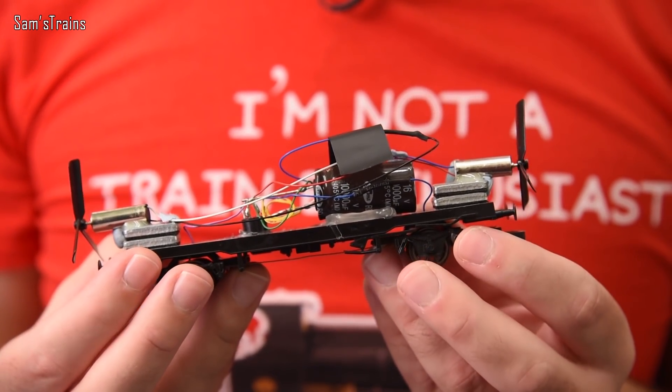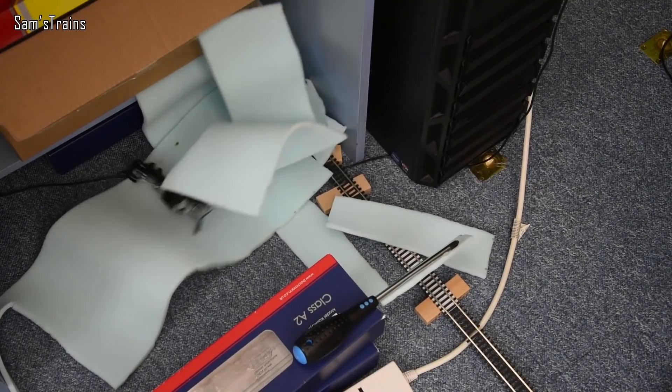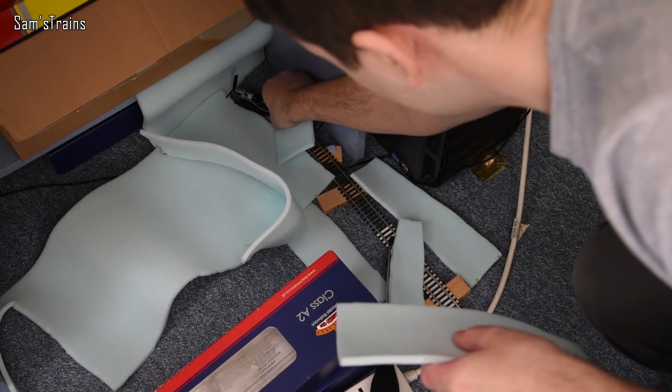Well hello there everybody, Sam's Trains here. Welcome back to the railway. Very excited today because it is experiment time again. Now you might remember about a year ago I built this propeller powered car, which was pretty cool - it went really fast and put on quite a spectacular display. But let's be honest, it's not really as hardcore as I wanted it to be. For a start, it's tiny - if this thing crashes, nothing's going to happen.